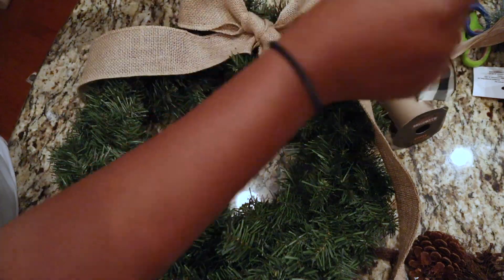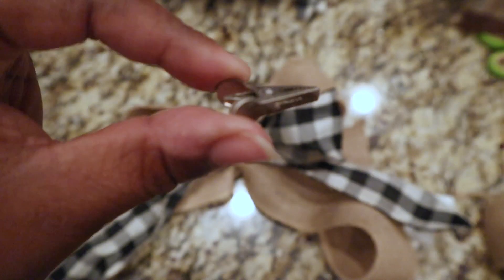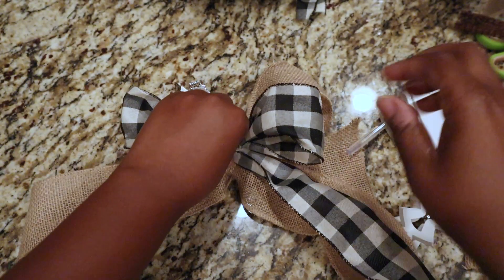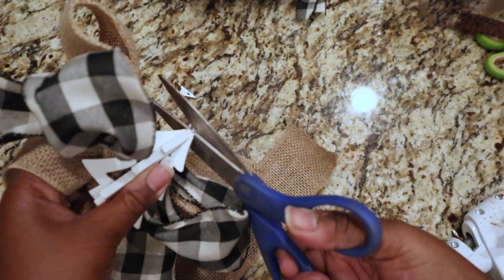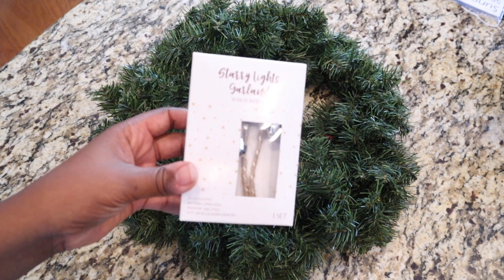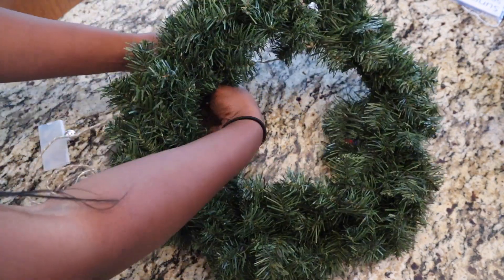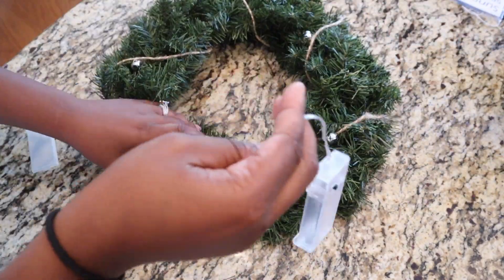I created a burlap ribbon bow for the top, then added the same buffalo check ribbon on top of that. I used a little clamp from one of the butterflies, glued it to the back of the burlap ribbon, and layered the buffalo check ribbon on top. I removed the twine and metal hoop from the little Christmas tree ornament and attached it to the bow with hot glue. Then I wrapped starry night lights from the Target Dollar Spot — which had little bells on them — around the wreath, perfect for the 'Jingle All the Way' theme.